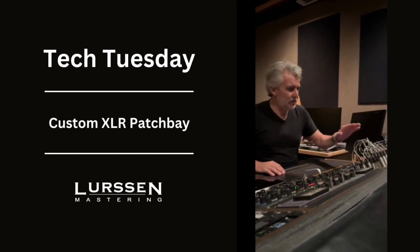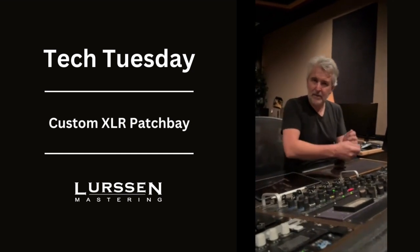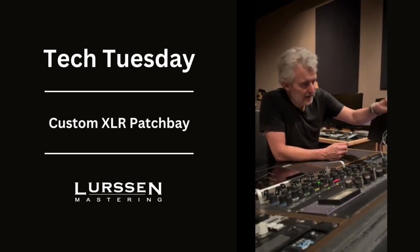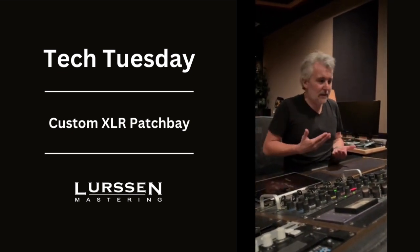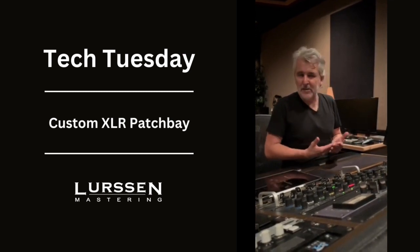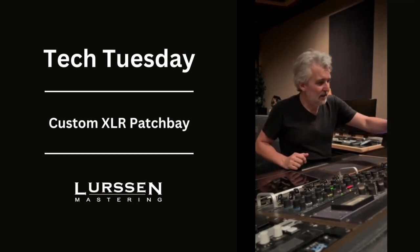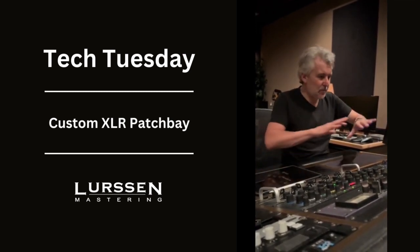We use XLR connectors on our patch bay — all custom-built, not the TRS standard that everybody's used to. These are self-cleaning mechanisms, and they cannot break. When you think of things in life that we come across, like Velcro or a pencil, stuff that just cannot break and is foolproof and works every time — an XLR connector is always going to give you that clean signal that you need, and it'll never be a breakdown.